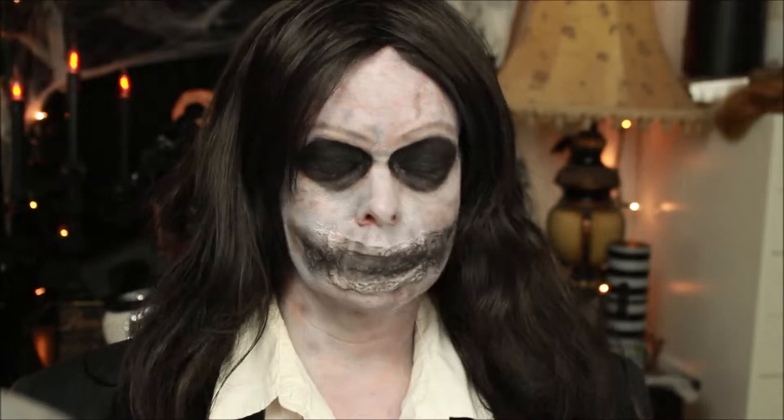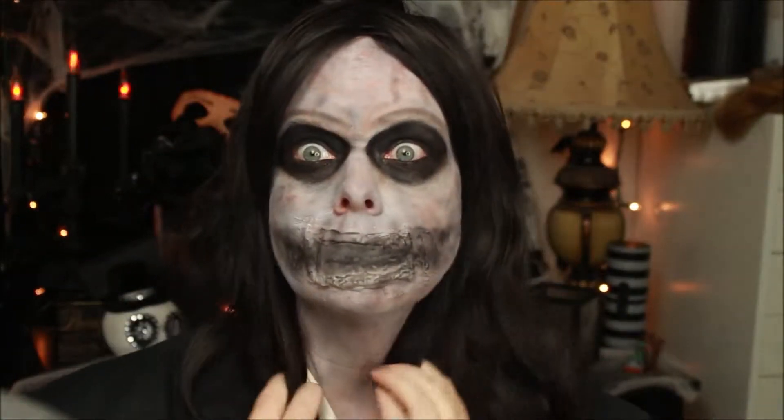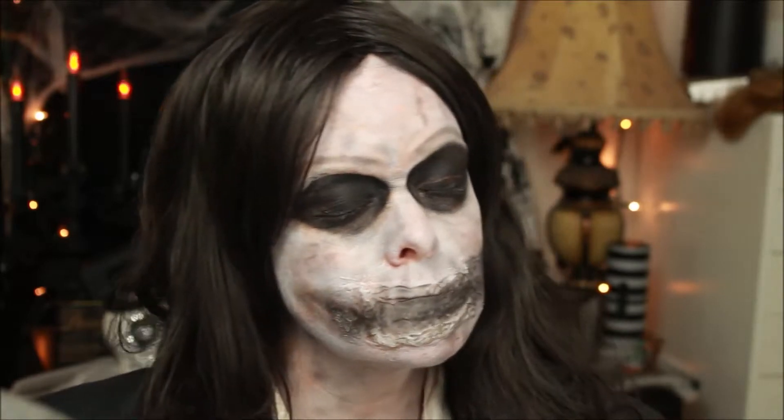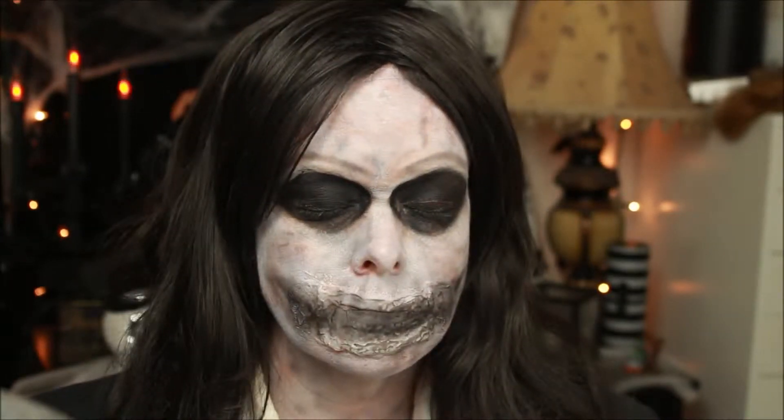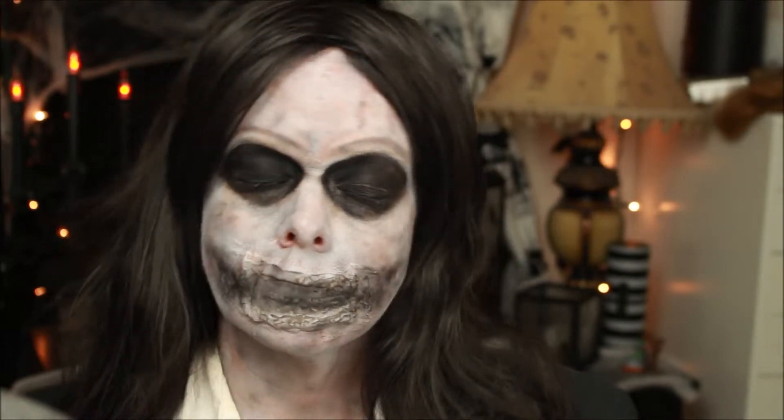Don't you be afraid of him. Hey, everybody, Meredith here. And look at my hands — not real sure what to do with those. Anyway, I'm back with my sixth tutorial for my 31 Days of Halloween. Thanks so much for coming back to check out my tutorial. If you like it, please give me a thumbs up and subscribe to my channel.